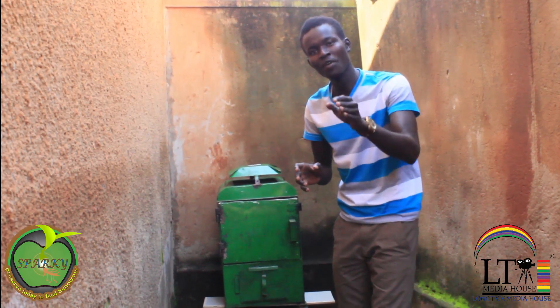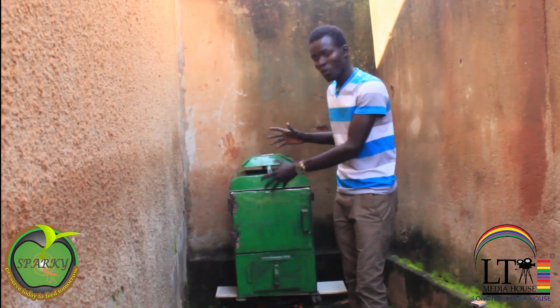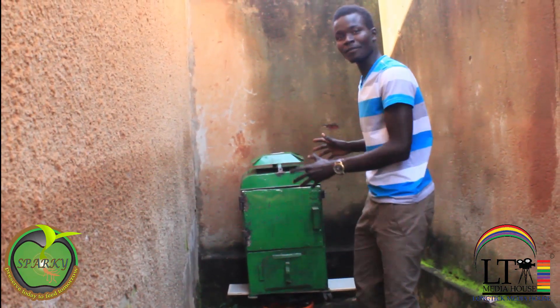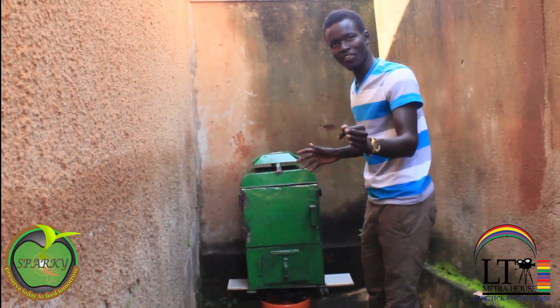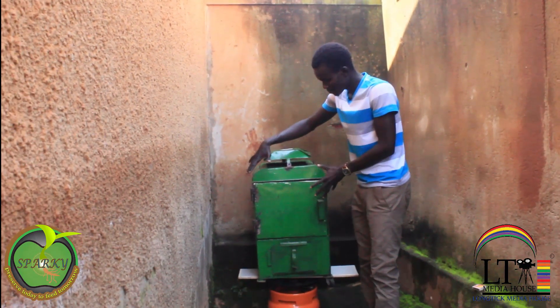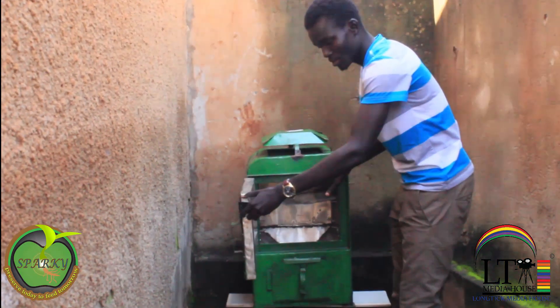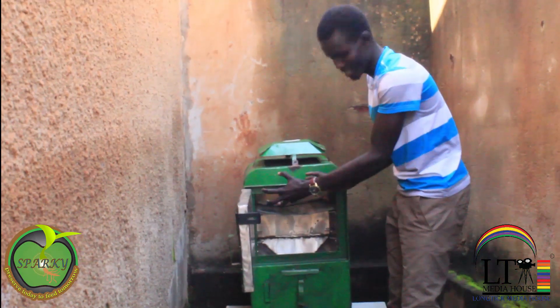Here you can see the real product. This is our second module of the Spark Dryer — this is how it looks. The board is made of aluminium and stainless steel, which keeps all the heat you need inside.